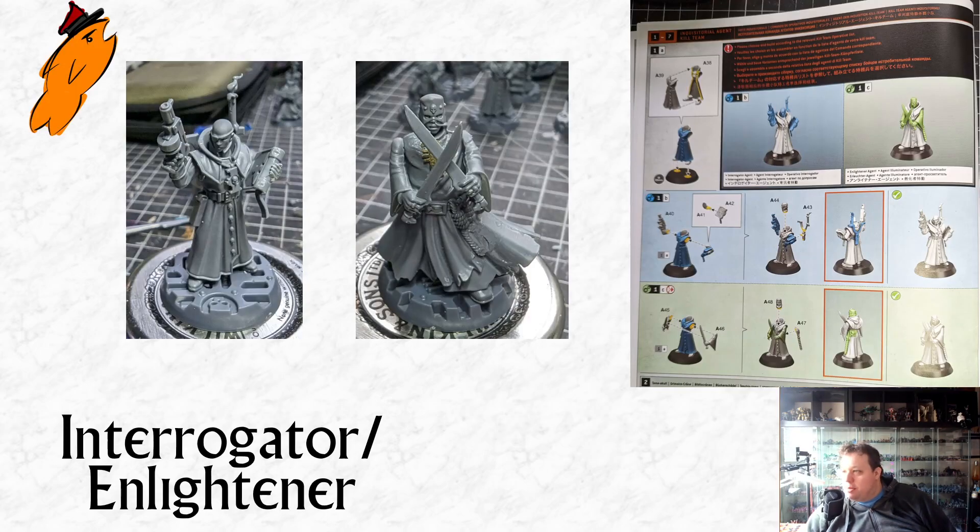We're going to start with the first model which is the Interrogator, who can also be built as the Enlightener. On the left of your screen you can see the Interrogator basically assembled as per the instructions. If you look at the instructions on the right hand side of the screen, the first stage is to glue the front and back of the body together — this is the common body for both the Interrogator and the Enlightener. In blue you've got the steps to build the Interrogator, and in green the steps required to build an Enlightener.